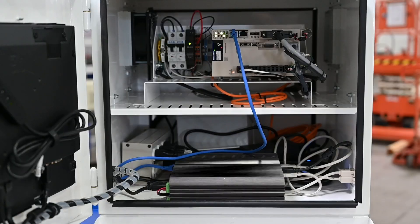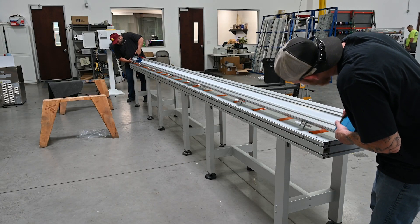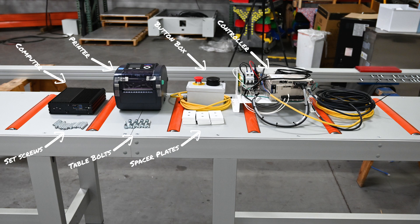Welcome to RhinoFab Tutorials. Today, we will cover how to install a Rhino stop system. The Rhino stop system will include a computer, printer, set screws, bolts, button box, spacer plates, and single-axis controller.